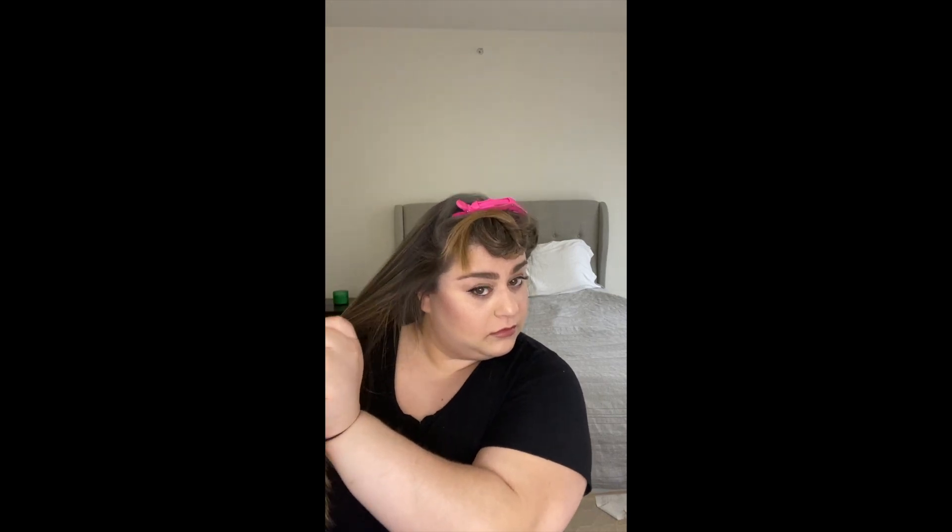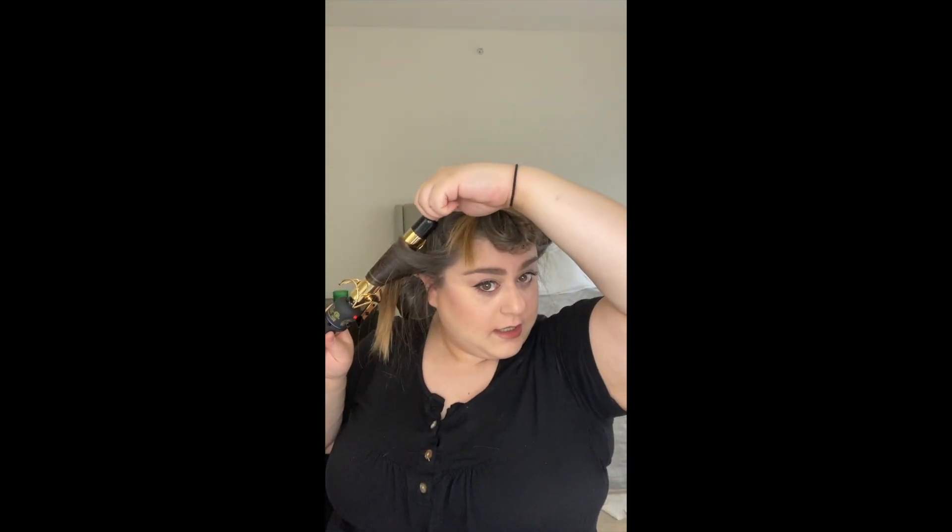Then I'm going to take this whole section, brush it out, and do the same thing. The clip goes on the bottom and then you smooth it down and up, and kind of just work your way.